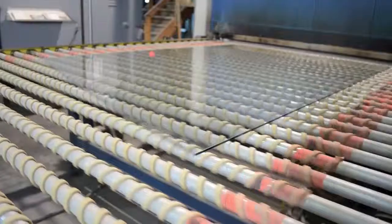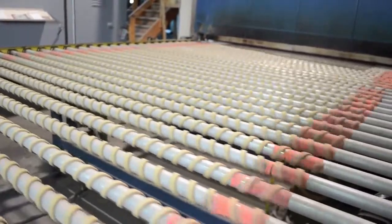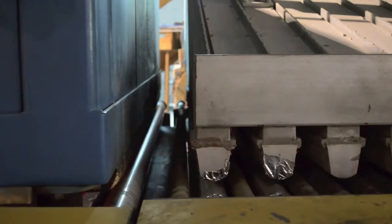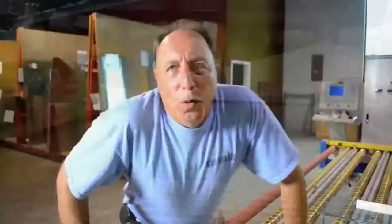Okay guys, this is really exciting — now the glass is ready to go in the oven. This is going to heat the glass and do what we call tempering; it's going to make it very, very safe. It becomes safety glass. Watch this, because it goes really quick. Wow, it's really hot here.